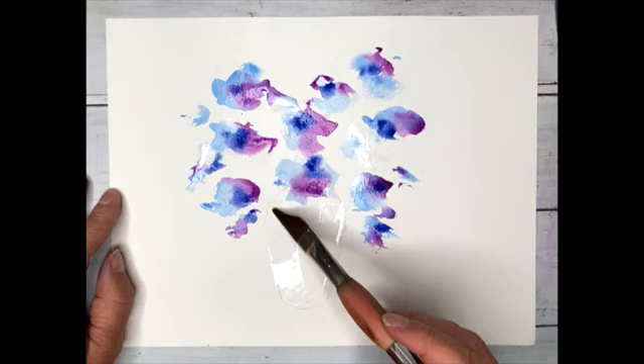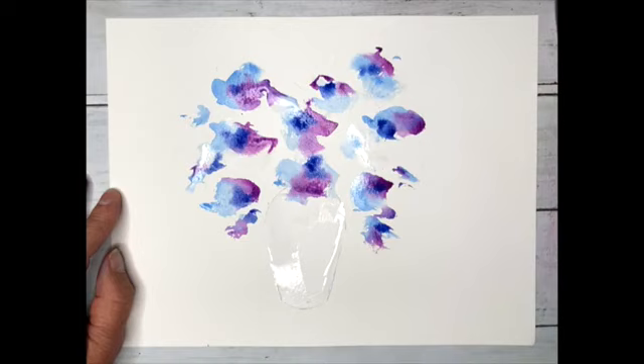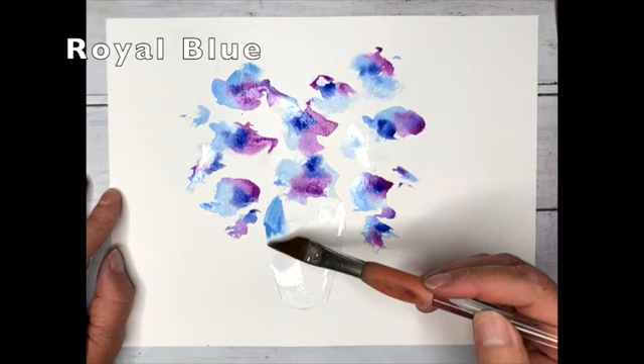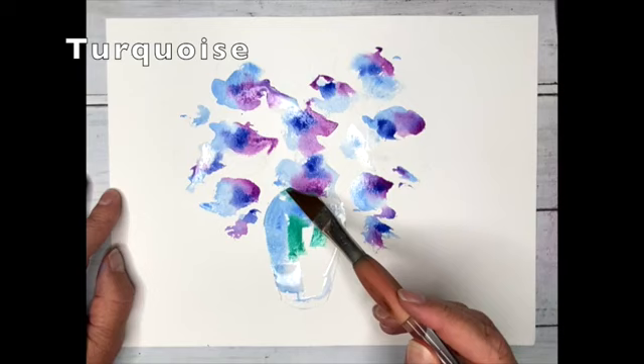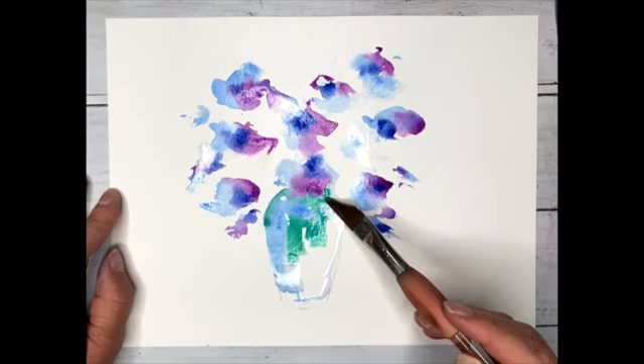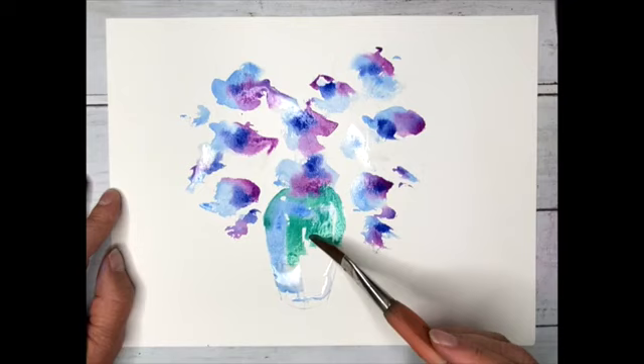A little bit of water onto the vase - vase or vase, depending how posh you are. Royal blue, just down one side, effortlessly placing the colour on. Followed by turquoise, just going around the top edge, bringing that down slowly, shaping with the reverse side of the fabulous Dangerous Dave.